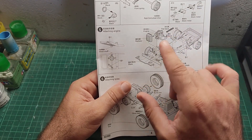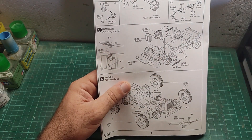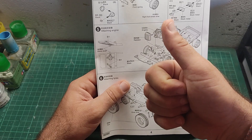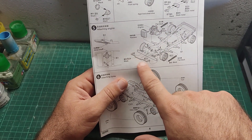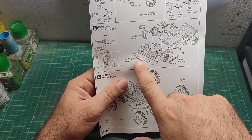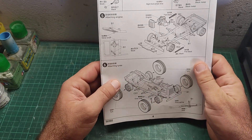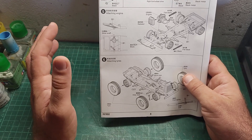Step five: we attach the engine and the shock absorbers. I am amazed right now — this kit is really detailed. Thumbs up for Trumpeter. This is what I suppose to be the steering wheel mechanism, and hopefully we can make it so the wheels can turn. But I don't know — I don't care too much either way. It's going to be a standalone model, not going on a diorama.